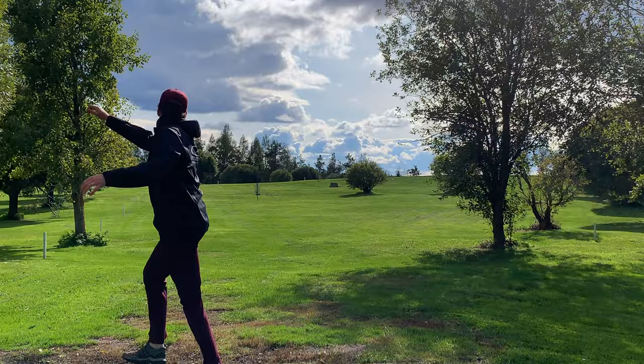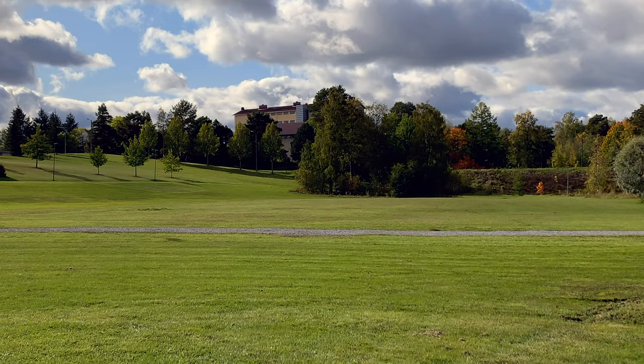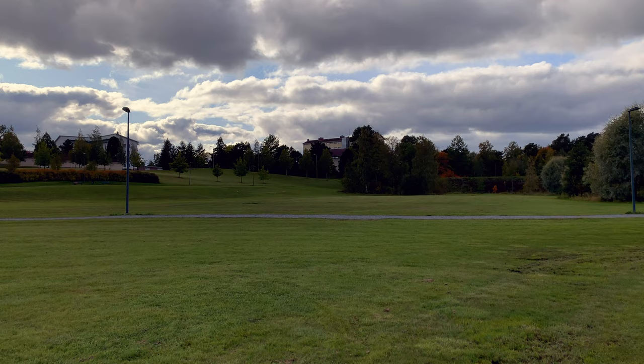The Pioneer is our answer for windy days where you need something to really trust. It's an overstable fairway driver made for reliability and consistency. It has a flat top which makes it a great choice for sidearms as well. With a good amount of speed and strong fade, it is a versatile tool in any bag.